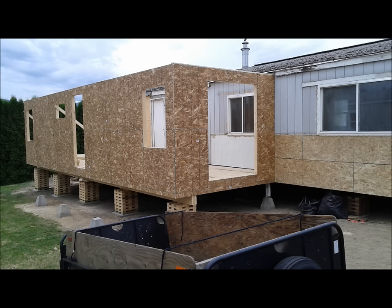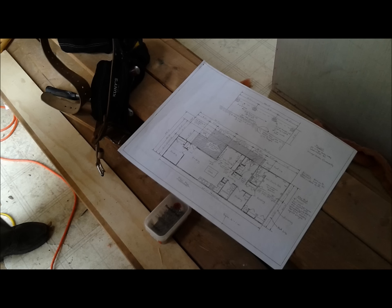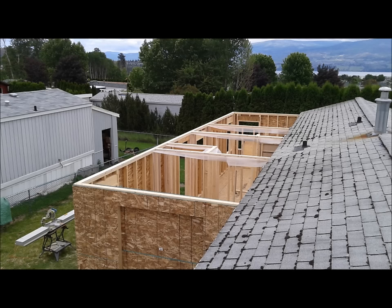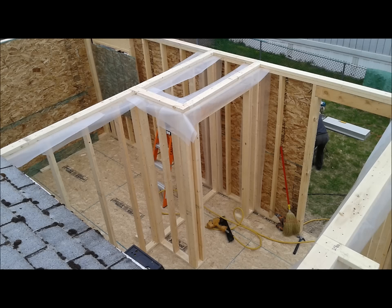We framed the front wall next — that's where the patio doors ended up with that big opening. We also repaired all the sheeting where there was rot again from a poorly done previous renovation. Here you can see the inside walls framed up. The shower unit for the ensuite had to be put in at this time — it's quite a large unit and otherwise you wouldn't get it in.